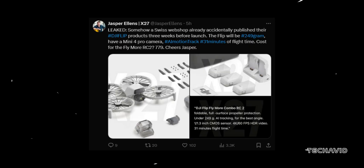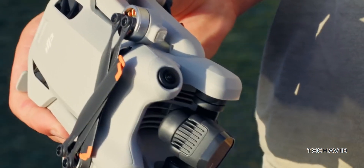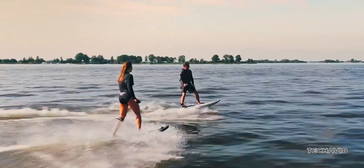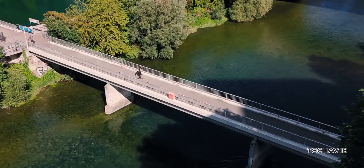The leaks, credits to Jasper Ellens and Igor Bogdanov, point to a drone that combines portability and power. At its core is the Mini 4 Pro camera system with a 1/1.3-inch CMOS sensor that shoots crisp 4K at 60 frames per second HDR video. There's also DJI's AI object tracking, which promises buttery smooth, intelligently framed shots no matter how wild the flight path gets.